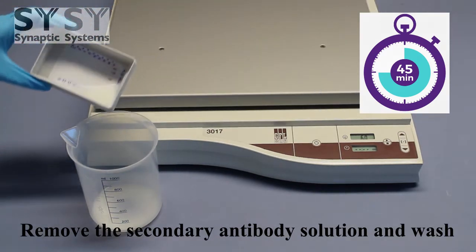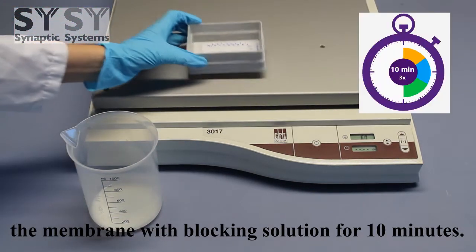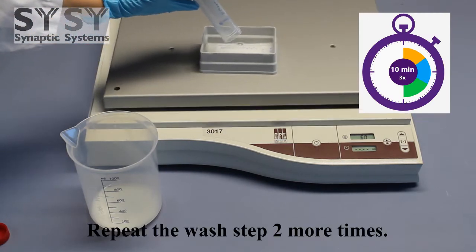Remove the secondary antibody solution and wash the membrane with blocking solution for 10 minutes. Repeat the wash step 2 more times.